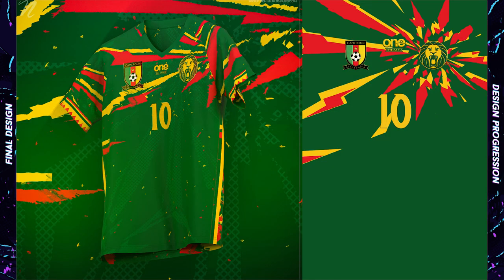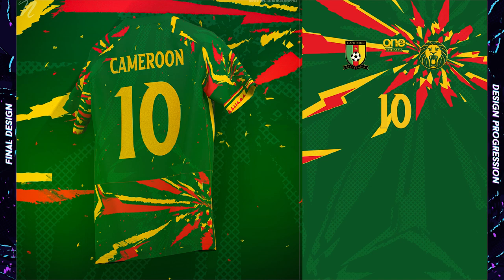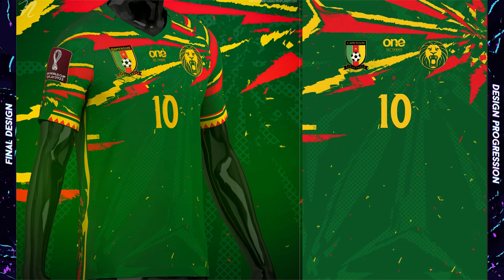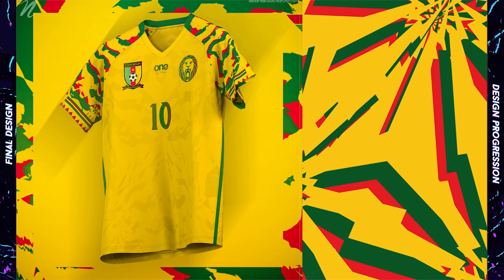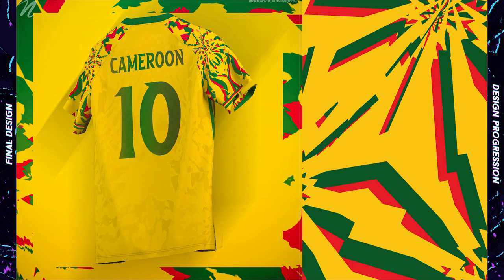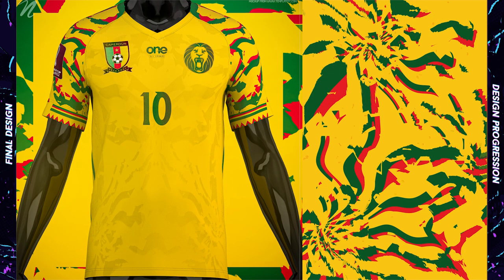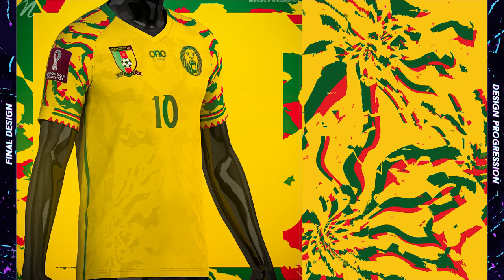Both Cameroon kits feature designs that bring in all of their colors, and each features sleeve trim inspired by their 2017 kit. The home features these triangular shapes on the chest and sleeves, while the away features bespoke patterning on the front and red and green designs on the sleeves. The logos on both shirts feature green, red, and yellow iridescence for some extra interest.